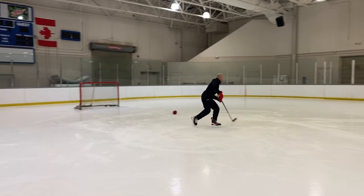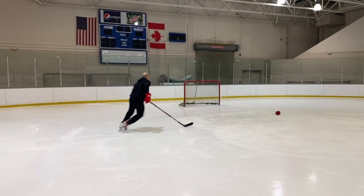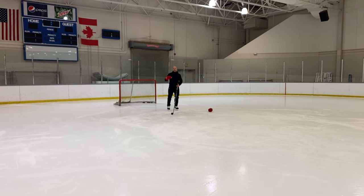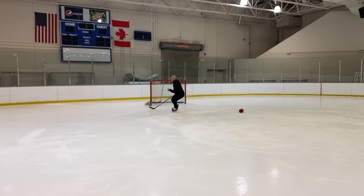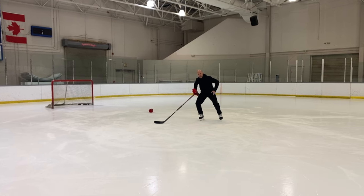So shoulders over knees, knees over toes as we're coming around. Really simple — head up, hold that edge. As you get more comfortable, start leaning on that edge. Lean over on that edge and allow it to grip in the ice. The more that edge grips in the ice, it's going to help with all your skills: turning, gliding, crossing, stops, starts — anywhere you're going to use that outside edge to grip in, push, and push off.